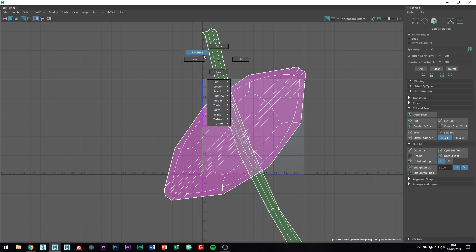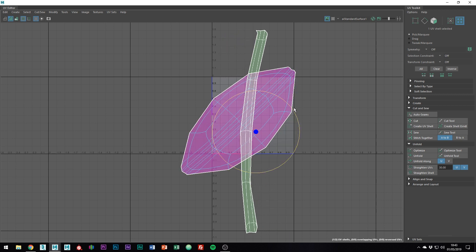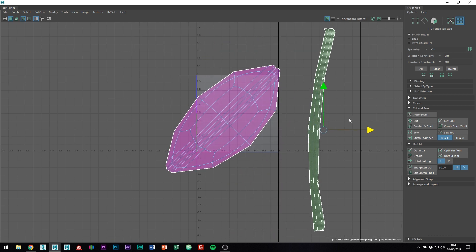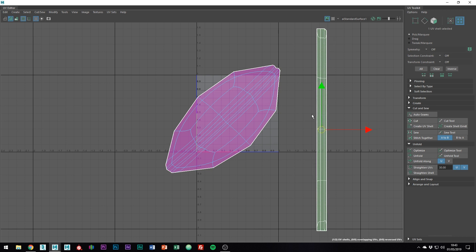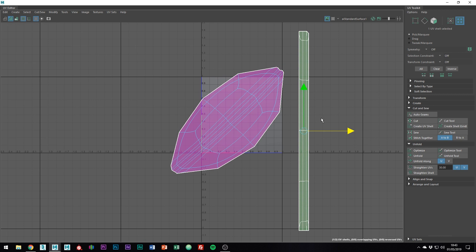For the time being, let's just leave it as it is. Something you can do is just straighten out the straight pieces a bit more. You probably have to do some of the work manually, but once it's relatively straight, you can simply click straighten UVs down here. Now I'm just going to repeat this step on the rest of the planks.